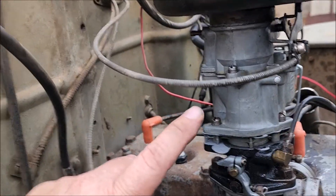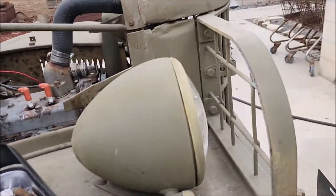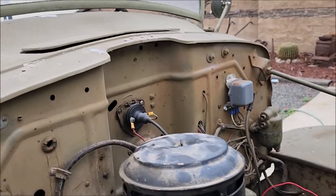Man, it's idling nice. Backed it up, drove around the backyard — backed up to there and then I pulled it up to here. Let's see what else — I want to try to put the hood back on.